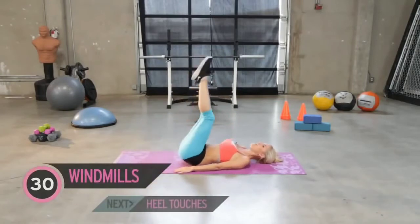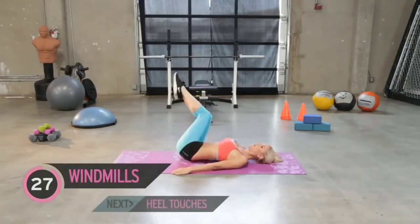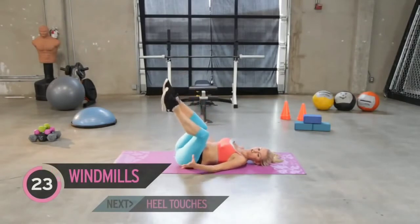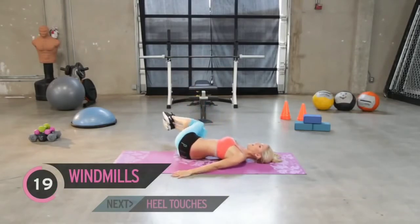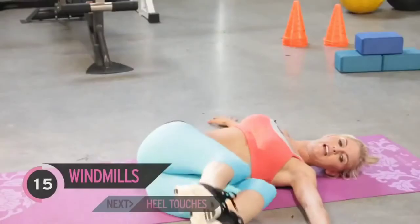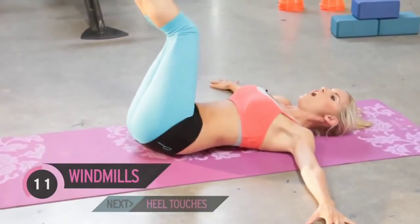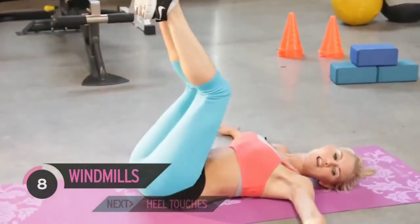Straight into the next exercise — legs up, just go down to the side, nice and slowly. We want to make sure it's controlled. If you feel like you're going to fall, come back up again. Over time you're going to be able to get further and further down to the ground. If you want, you can put your hands out to the side for more support. How are you feeling guys — can you feel that burn in your belly?